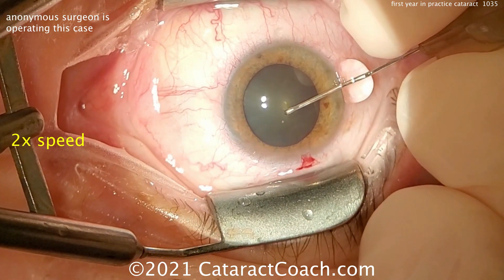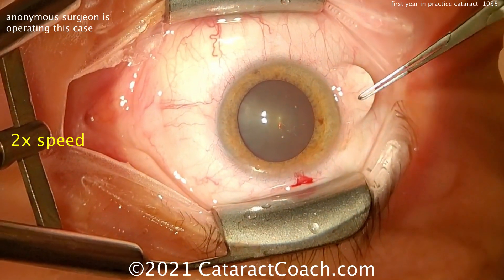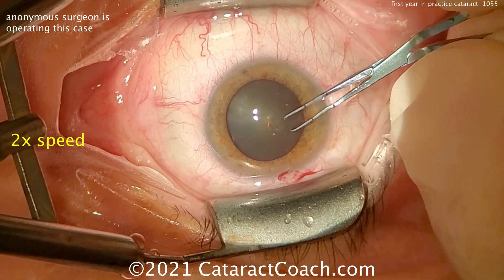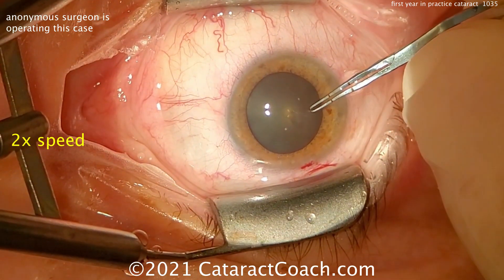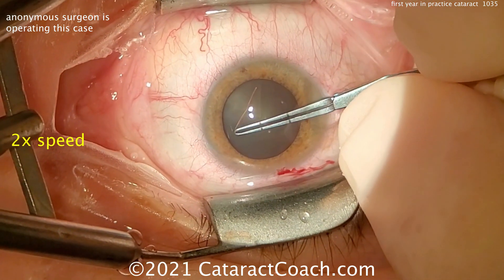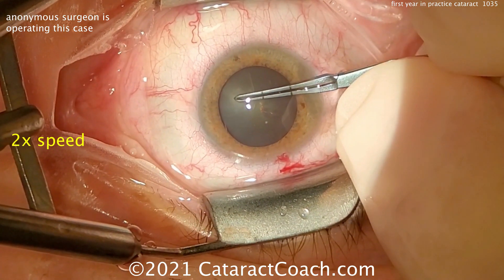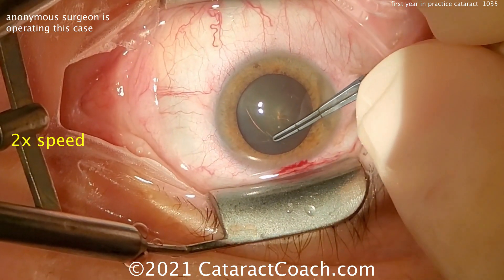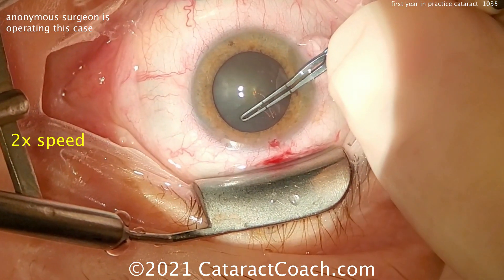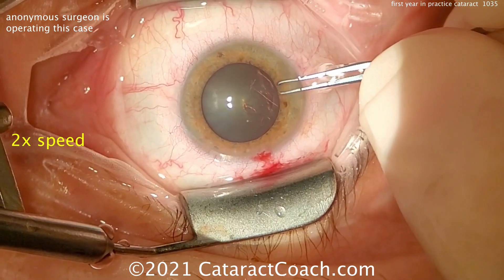Now assistane tone. Starting the capsulorhexis here. I like the forceps that are marked off — two and a half and five millimeters — so you get a good idea of sizing right there. Nice pivoting technique. Pivoting in the incision means you keep the viscoelastic in, which makes the capsulorhexis easier to perform. A little on the generous side maybe, but that looks pretty good — nice round rex, we'll take it.